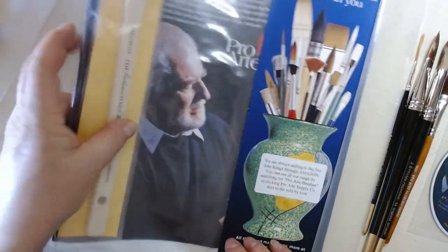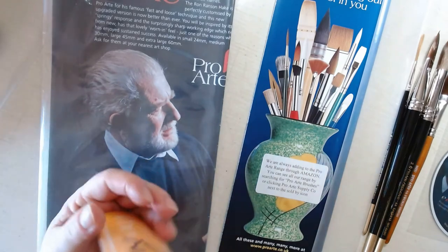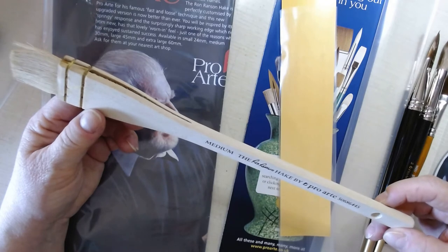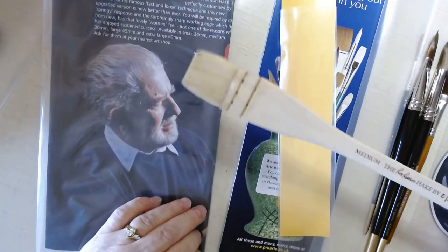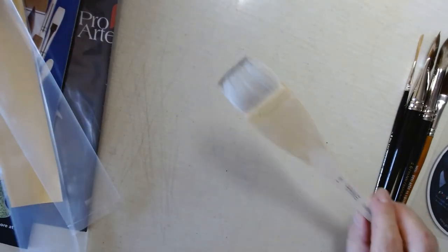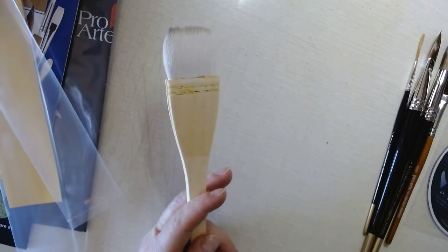Now for the pride and joy of the set, and really what I bought the set for, is the hockey brush itself. This is a medium hockey — the Ron Ranson hockey. The series number is 506-86445, but you don't need that; just look for the medium Ron Ranson hockey. I'm going to wet my old one to show you the difference. This is my old hockey brush and this is the Ron Ranson hockey brush — the difference is the chisel point.